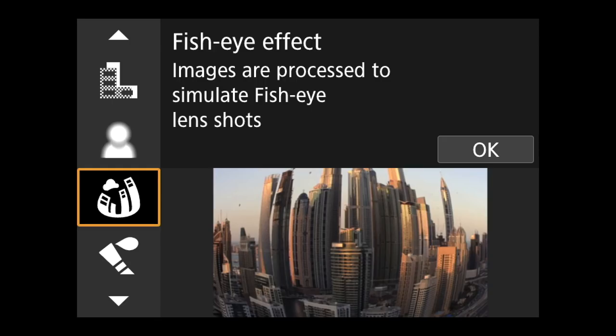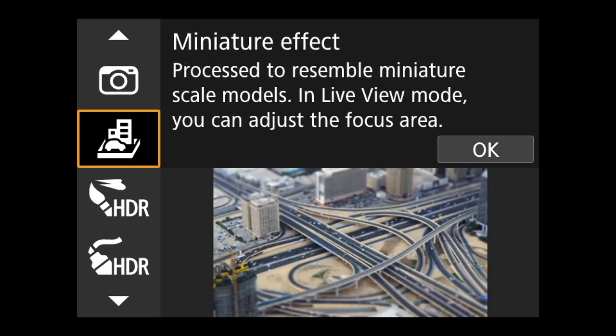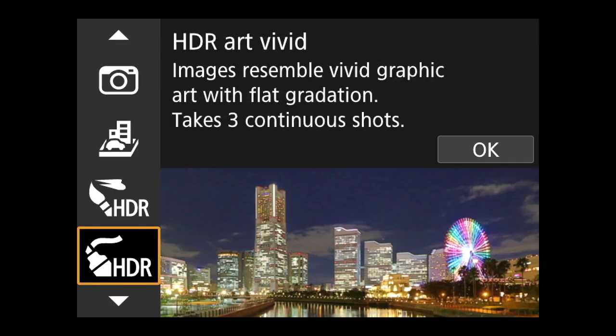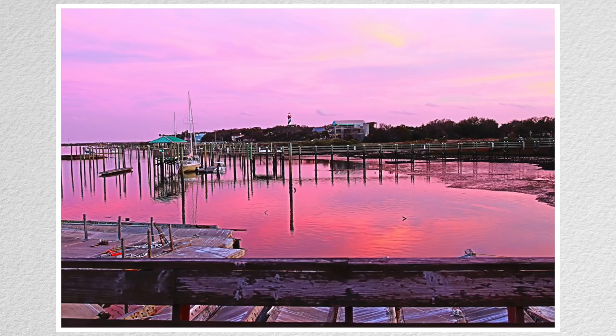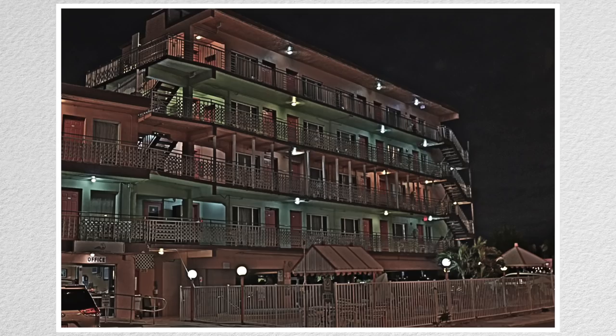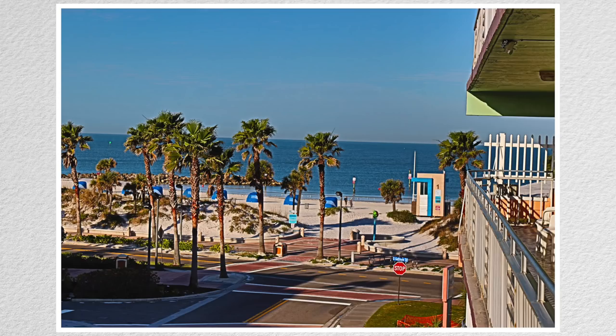These effects are also available by turning the mode dial to the Creative Filter setting. There are also several HDR-inspired settings: Standard, Vivid, Bold, and Embossed are available. In this mode, also not compatible with RAW, there's no warning or requirement to turn it off first — but RAW files are not saved even if that's selected on the menu. Could we have some consistency, please?